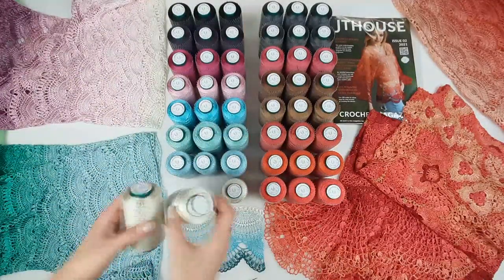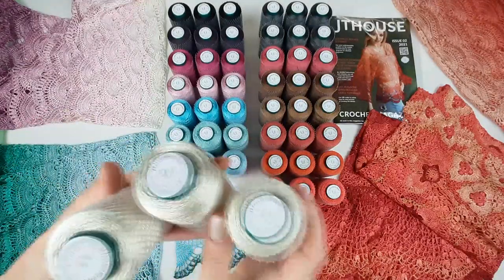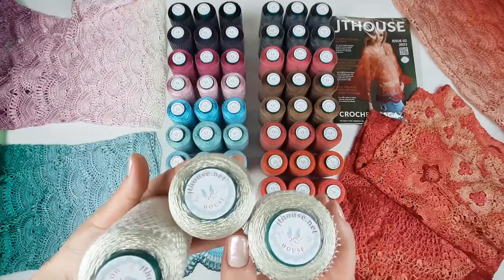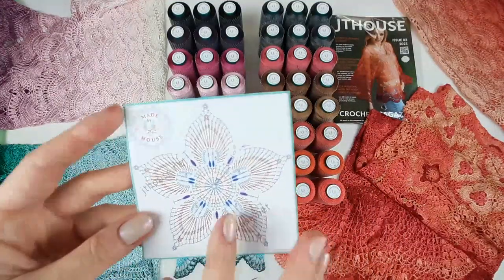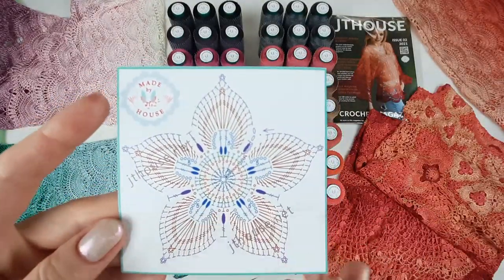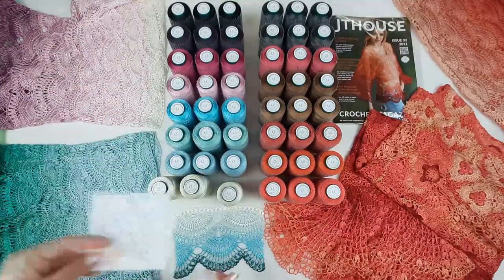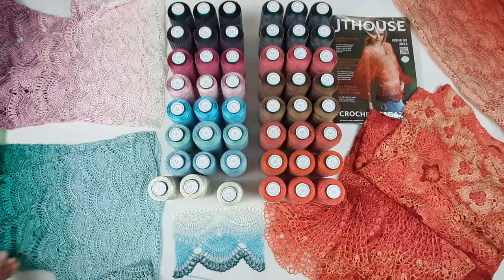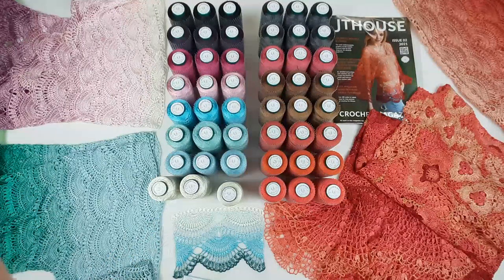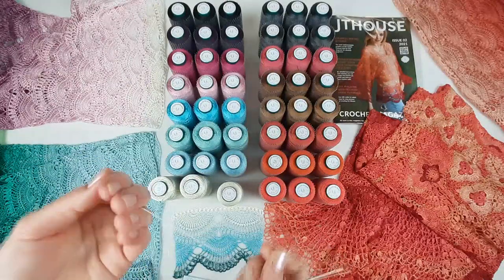Right now I will take these three ivory cones and I will start to make the flower talisman — I will show you just how to work with three threads. We have here five petals and I will use this steel crochet hook 1.7 millimeters. Let's take three threads in ivory color, join them together, and start to make our motif. We start from six chain loops joined to the ring.